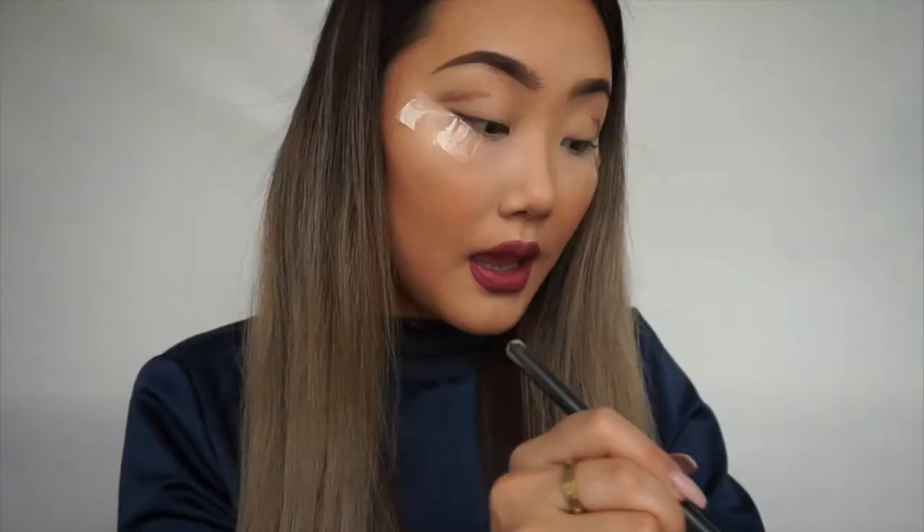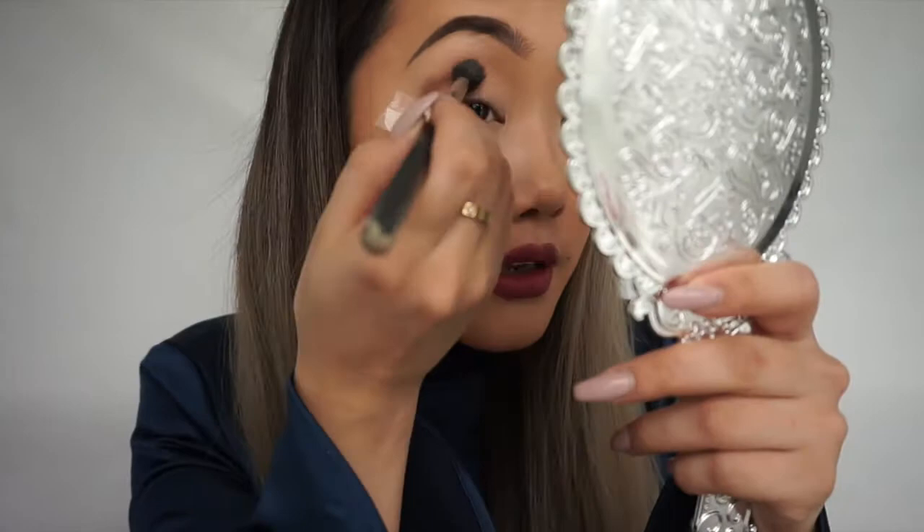Using a blending brush, I'm gonna pick up some of the Reef color and blend everything in.